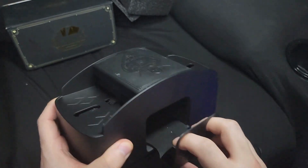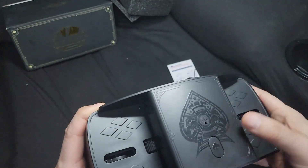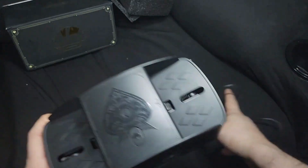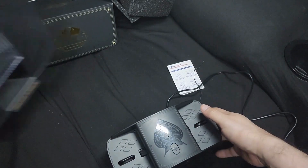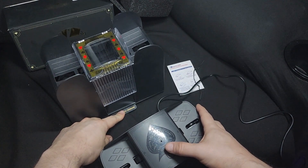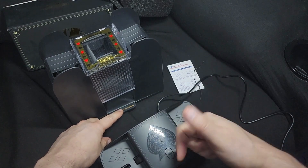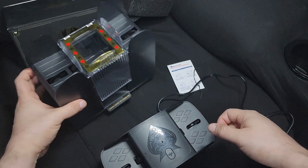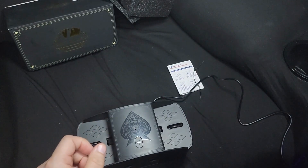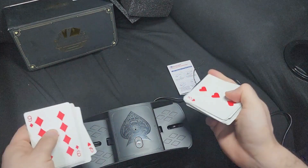This is where you get your card return. It has a magnetic latch, and here's the mechanism. If we compare the sound to the classic shuffler, there's a huge difference in sound. Let's do a test — here are some cards, put them in like this.